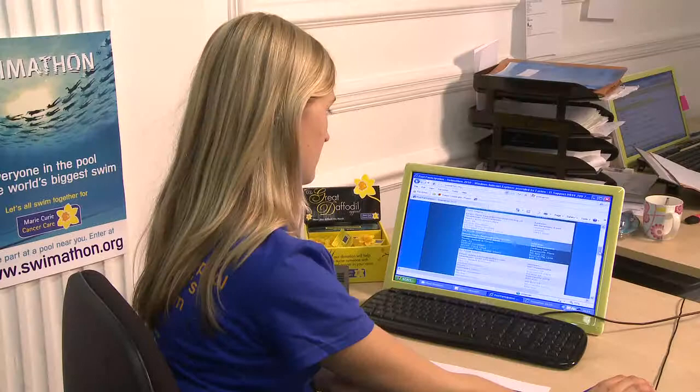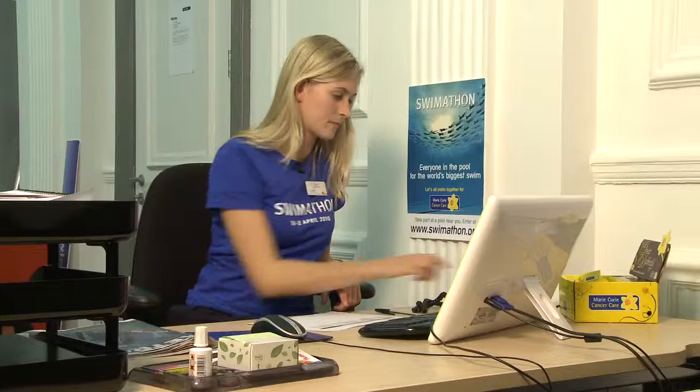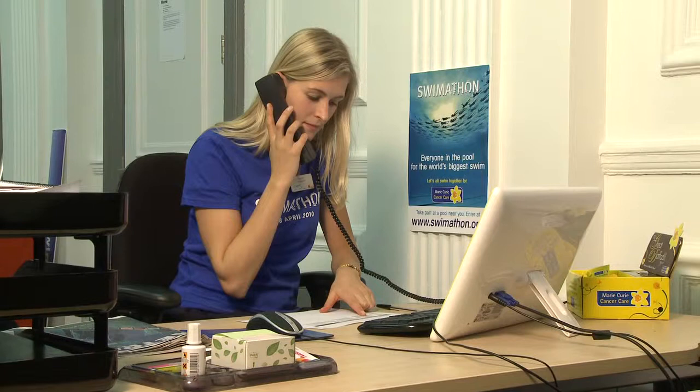With Swimathon fast approaching and swimmers signing up to your event, it's important to make sure you have enough people to help run the sessions. We recommend recruiting volunteers to help on event day. They add value to your event and contribute to the day running smoothly.